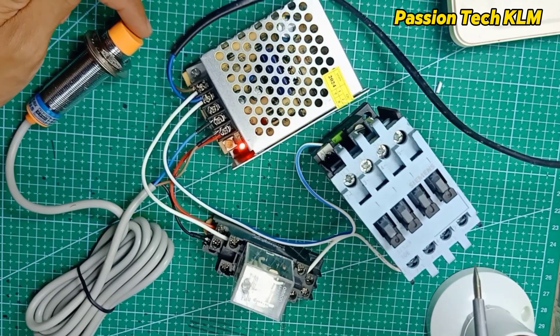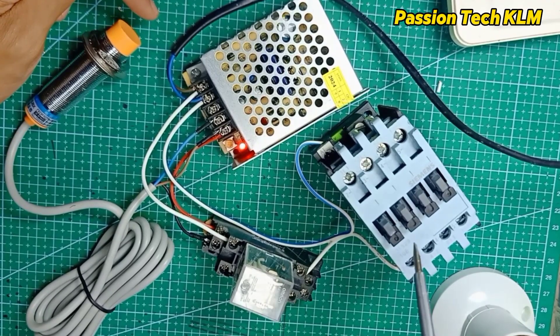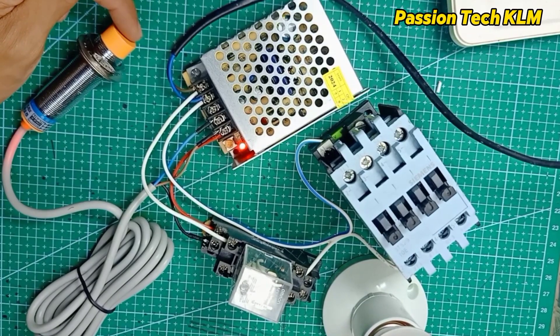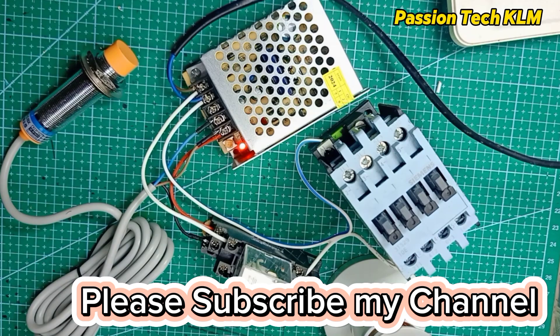So this is how you can wire a sensor, a relay, and a contactor together. I hope this video will help. Thank you for watching. Bye.